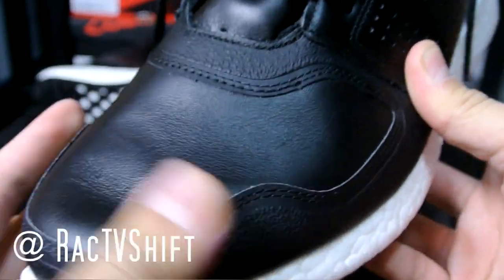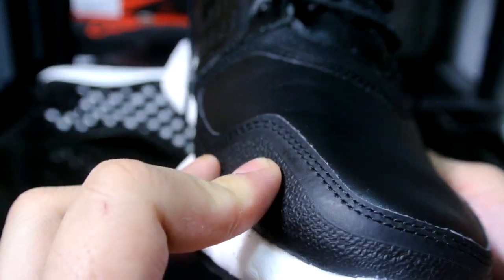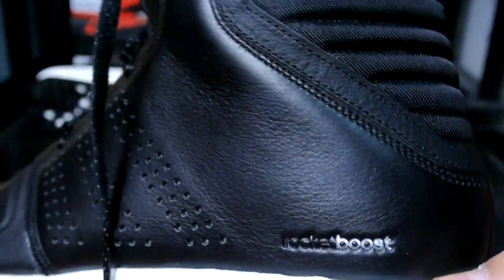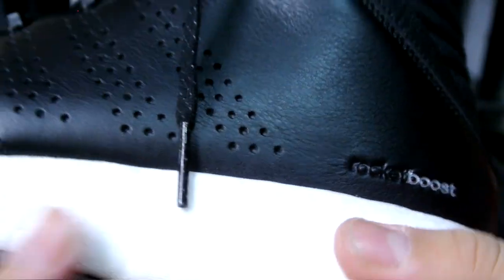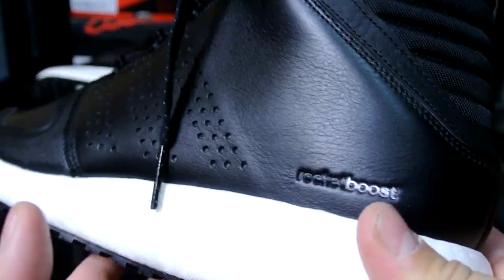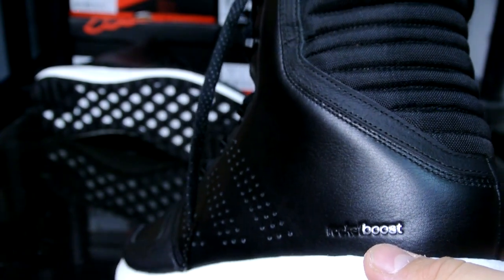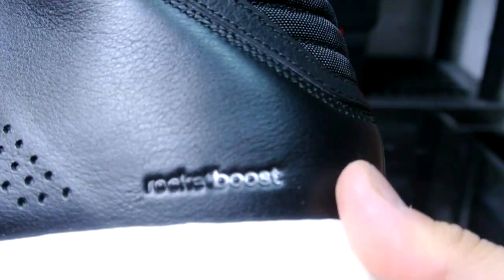First saw this shoe on RackTV Shifts' Instagram page and got really excited. On the toe box right here you can see a reinforced area with what looks like plastic — I guess it's for the high-wear areas around the toe box. The boost overall is exactly the same as the Rocket Boost runner, and it's a really comfortable shoe, definitely a plus for the winter.